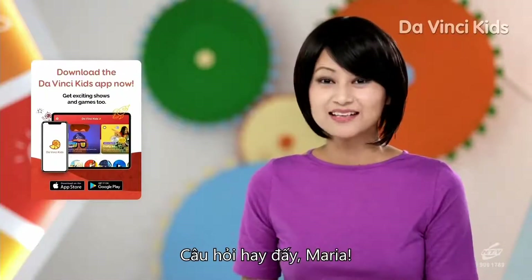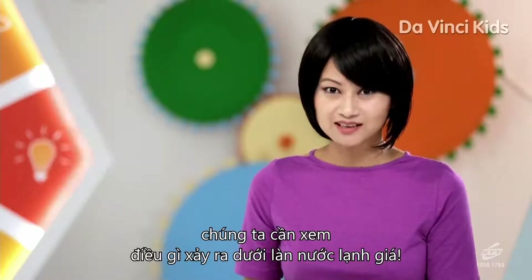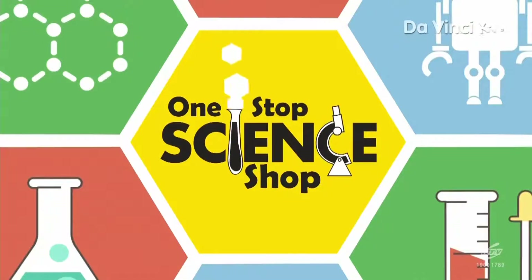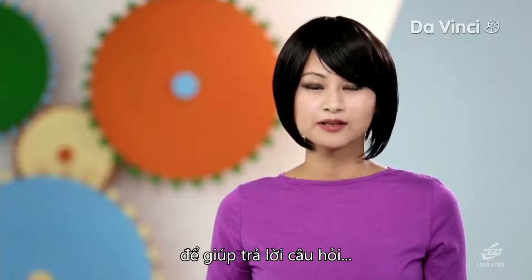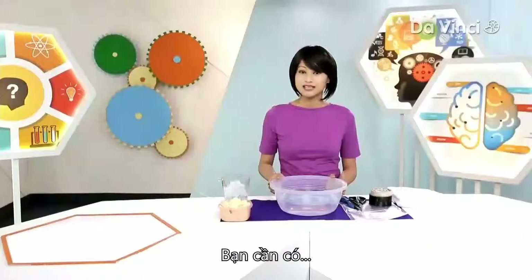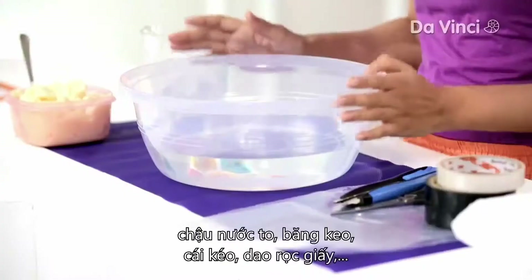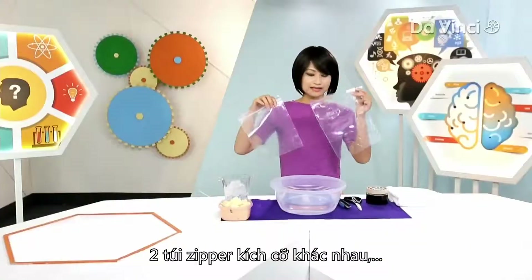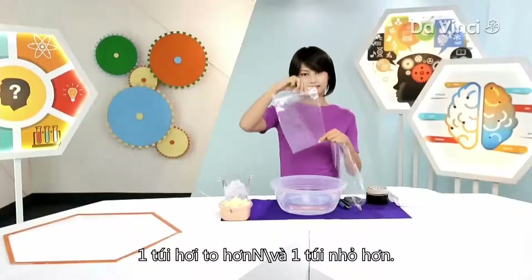Good question, Maria. To answer that, we need to have a look at what happens beneath the freezing water. Here's a great experiment that can help answer our question about how sea animals stay warm in extremely cold temperatures. For this, you need a tub of fat shortening, ice cubes — lots of it — a bowl of water, tape, scissors, cutters, and two Ziploc bags in different sizes: one slightly bigger and one slightly smaller.